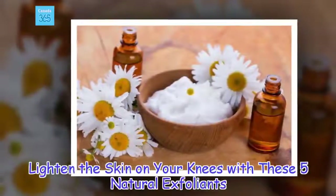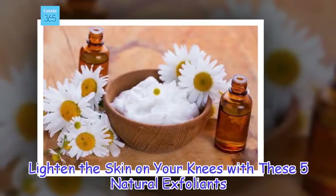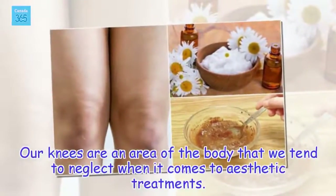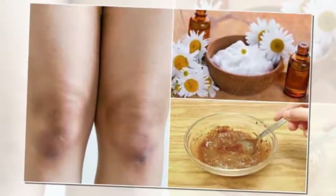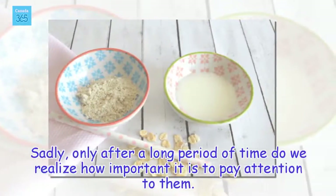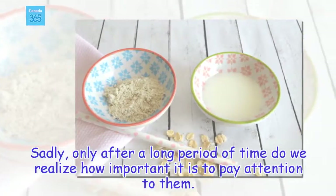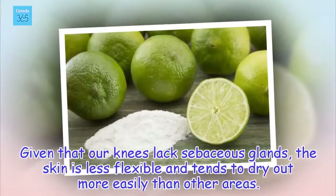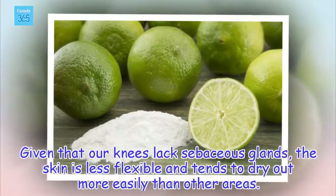Lighten the skin on your knees with these 5 natural exfoliants. Our knees are an area of the body that we tend to neglect when it comes to aesthetic treatments. Sadly, only after a long period of time do we realize how important it is to pay attention to them. Given that our knees lack sebaceous glands, the skin is less flexible and tends to dry out more easily than other areas.